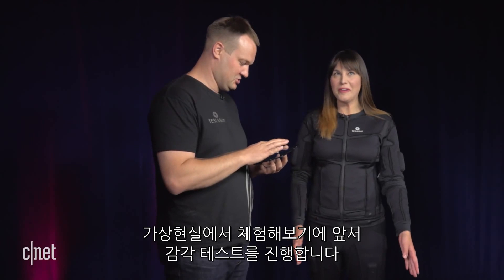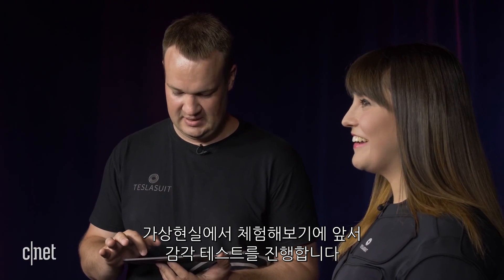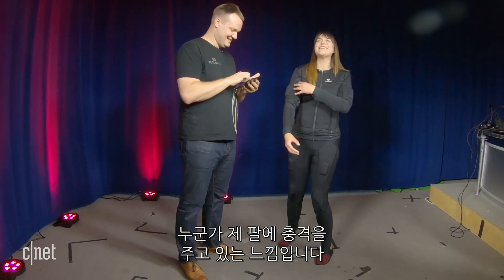Before I try a demo in virtual reality, I get to feel what the sensations are like in isolation. Very light in my right arm. It's going all over my belly and my arms — I can feel it. It feels like someone was shocking my arm.